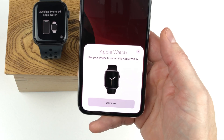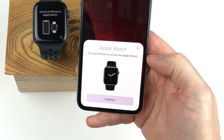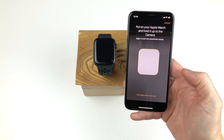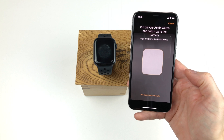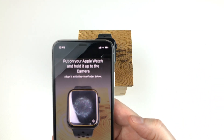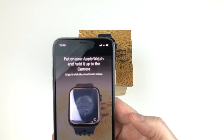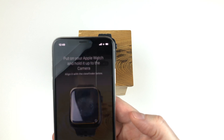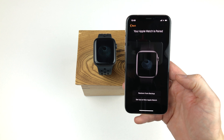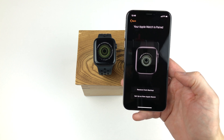Sometimes this takes a while, as it did in my case. Here you simply click the continue button to start the pairing process. Now a fancy image appears on the Apple Watch and a rectangle on the iPhone's display. You should move the iPhone over the Apple Watch and match the Apple Watch inside the rectangle on the screen and keep it there until the iPhone recognizes the code in the image.